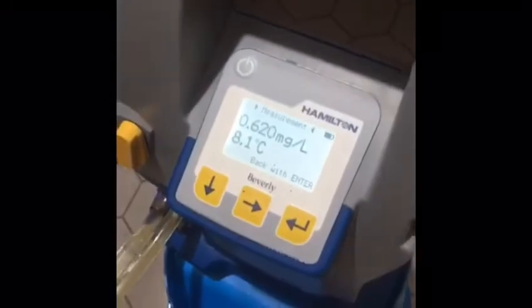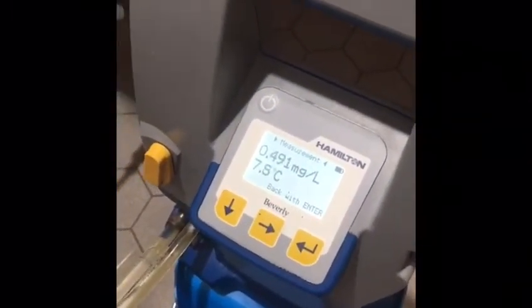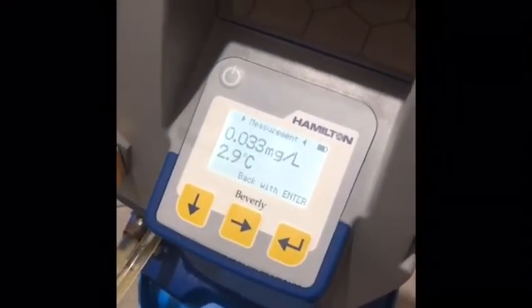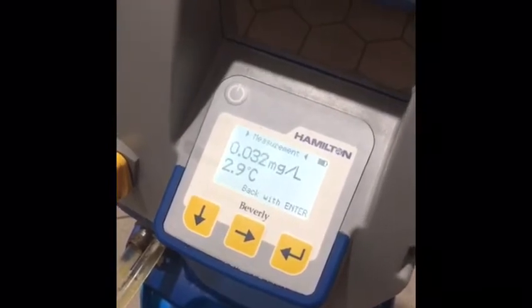At the beginning of the reading we want to fill the DO meter with beer, so we have the valve in the fully open position. Once the chamber is completely filled, we can restrict that flow back. Then we're waiting for the temperature and the oxygen reading to stabilize. After 30 seconds to a minute the temperature and oxygen levels typically stabilize, and at that point we'll record it.